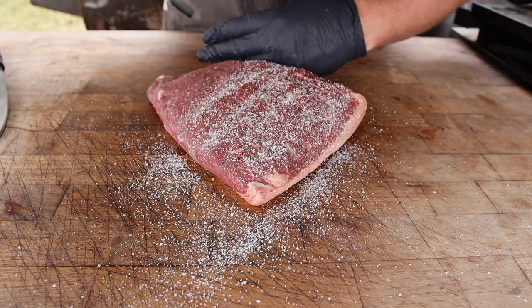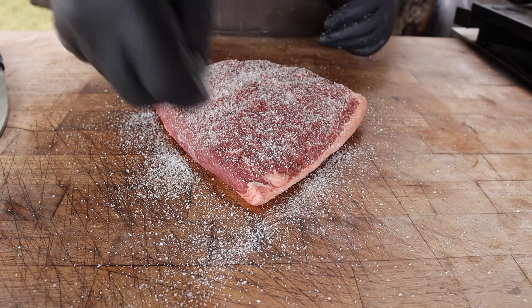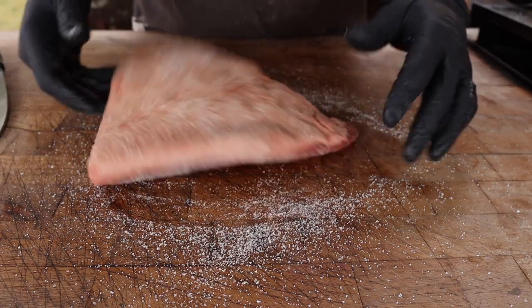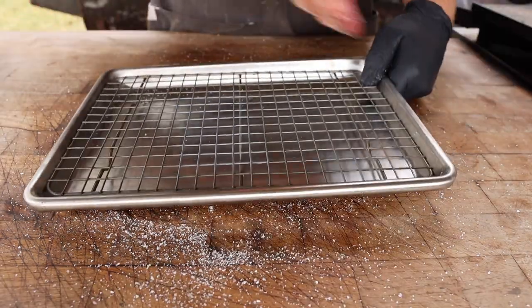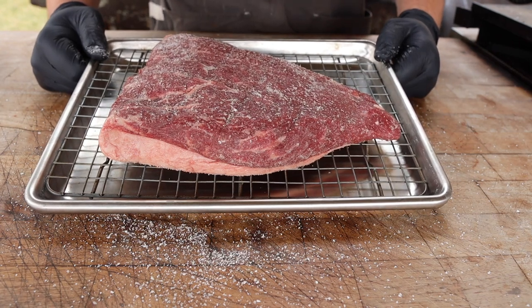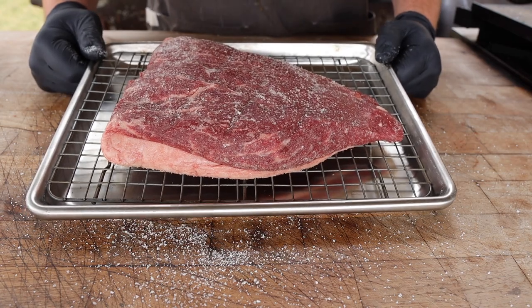I'm going to go on with a heavy amount of kosher salt all the way around. It's a big piece of meat, don't be too shy about it — fat cap as well, and don't forget the sides. Now onto this wire rack fat cap down. I'm going to pop this into my fridge for the next few hours to really let that salt dissolve and penetrate into the meat, giving us flavor all the way throughout.